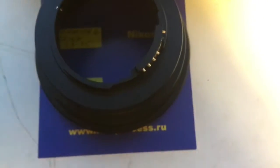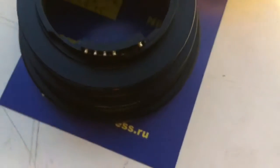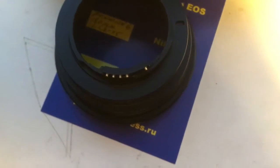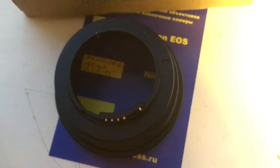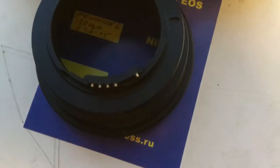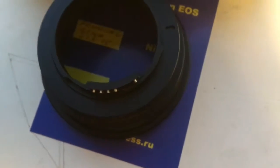Look, this is your adapter, this is your chip. Installing and reinstalling the adapter to the camera must be done very, very accurately. The chip is very fragile. Be accurate.